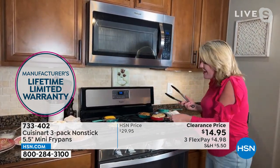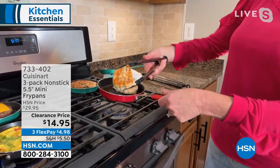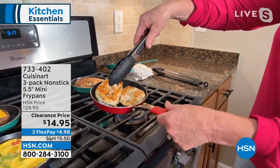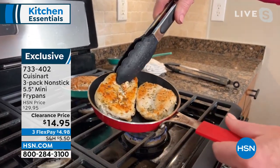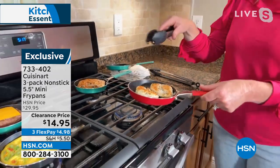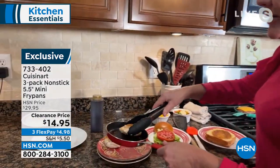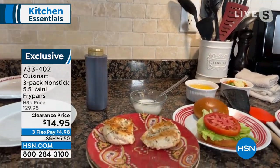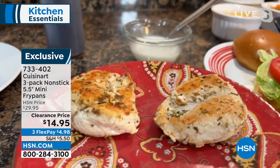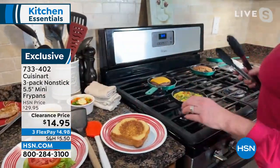When you first hear the size, you're probably going to think, what am I going to make in such a teeny tiny little pan? A basic day for me might mean a chicken breast for lunch. Look at the caramelization on that chicken — I buy really high-end pans to get things that brown like that. This is Cuisinart non-stick, with a lifetime guarantee on a set of three pans that is literally $5 a pan.